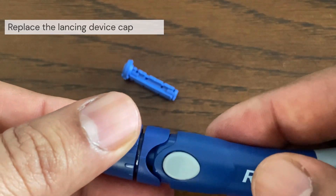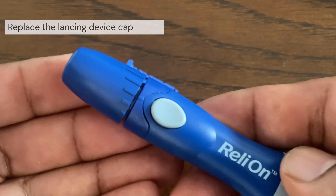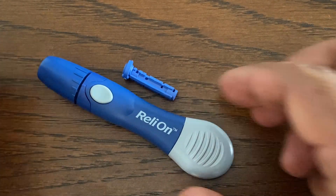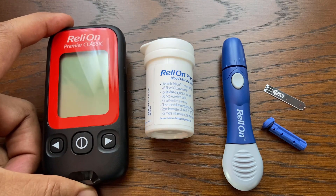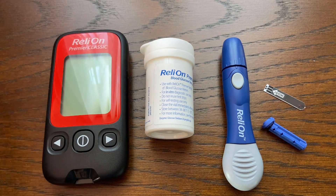Place the cap back onto the device and gently push until it snaps or clicks into place. Hope you found this video helpful. Thanks for watching and please check out our additional RelyOn meter videos.